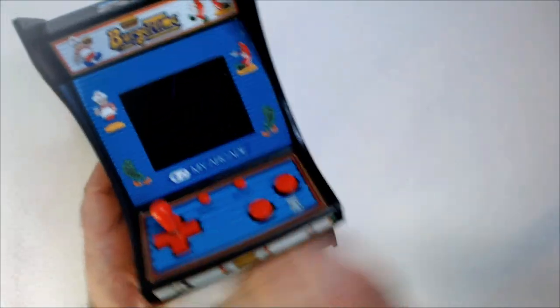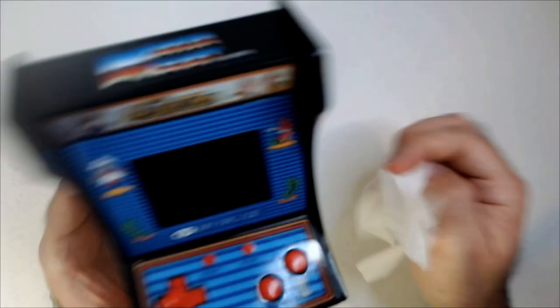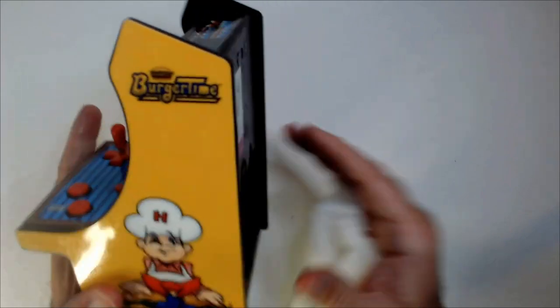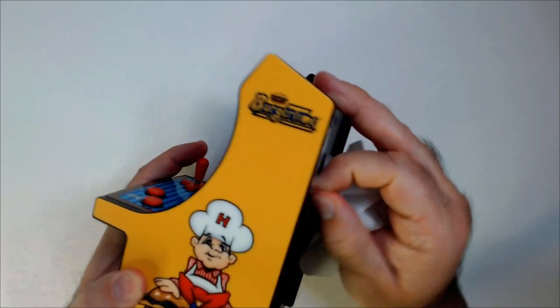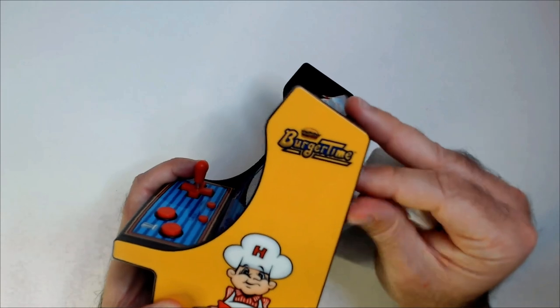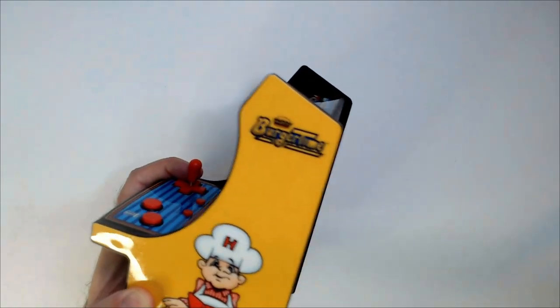It's a quick wipe down. One joystick, two buttons. This one unfortunately does not have its back, so I paid $3.50 for this one. Hopefully it works. Maybe I can find a back for this later, or put a piece of electrical tape on there.